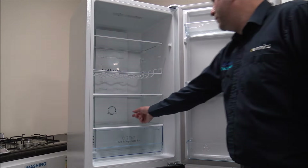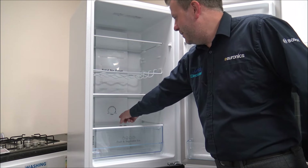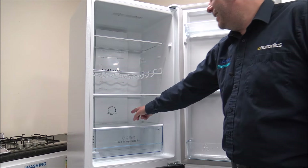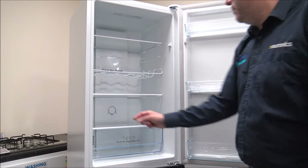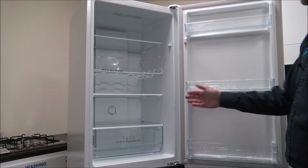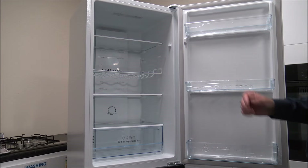The control dial for the fridge freezer is just in the middle here, so it's nice and accessible. It goes from 1 to 7, and what I'm really pleased to see is that it's telling you whether it's cold or colder, because some manufacturers just have 1 to 7 but don't tell you which way around it is, which can be a little bit confusing.